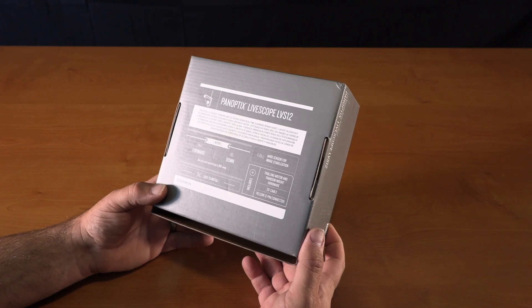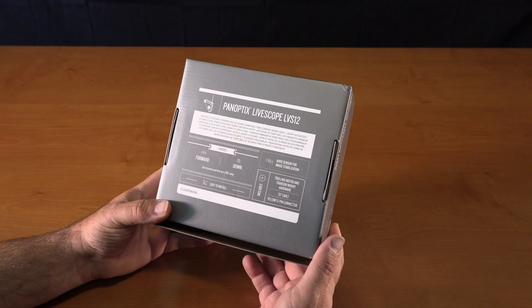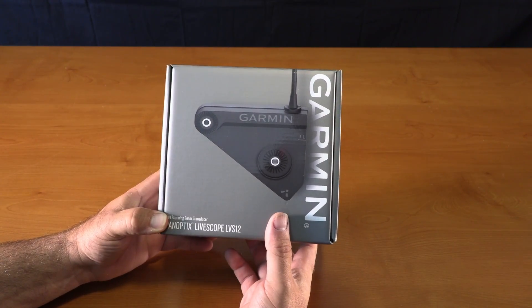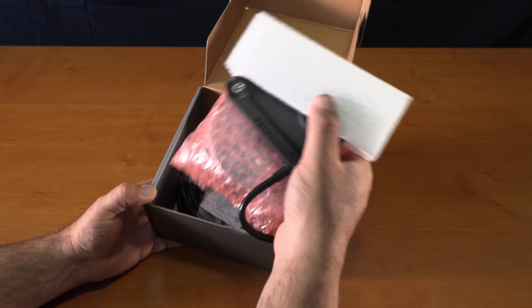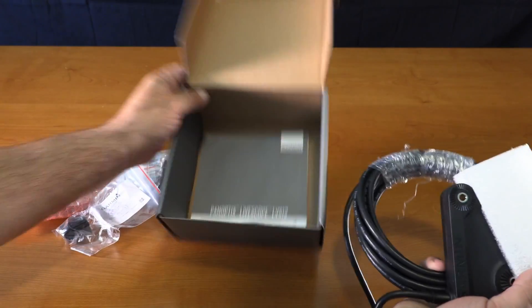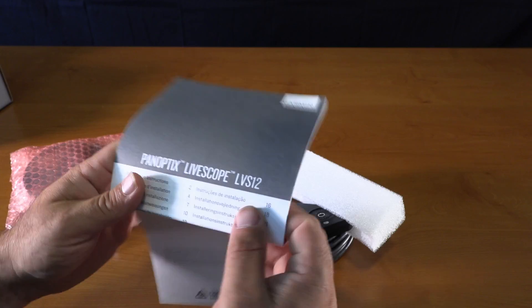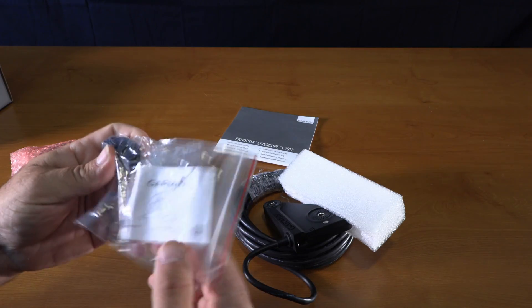It gives you 20 feet of cable, a yellow 12-pin connector, and a trolling motor and transom mount. The advantage with the LVS 12 is it's a direct plug-in to some of the chart plotters, so you don't need a box in between to run the unit. Garmin gives you a manual, which is also available online to download for free — you don't have to buy the product to get the manual.